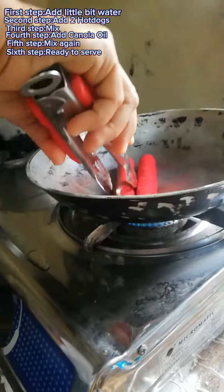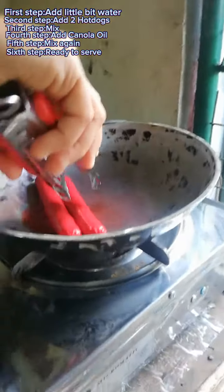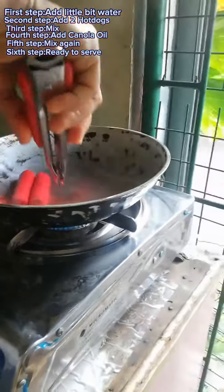Then sixth, ready to serve. See, easy to cook. Only six steps.